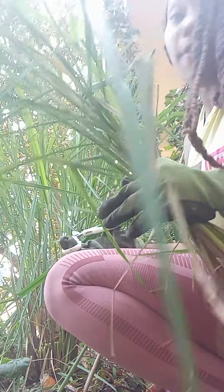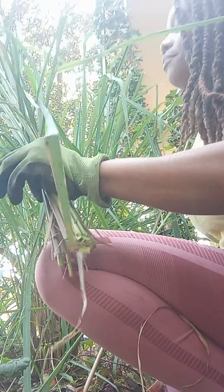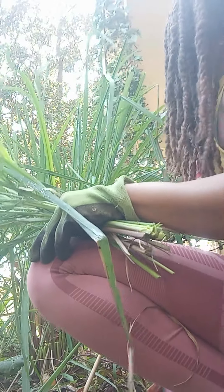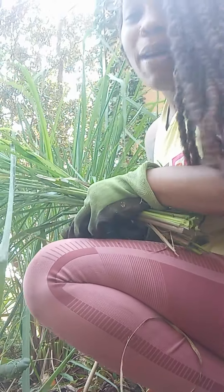I don't sun dry this — I just hang it up and dry it that way. I do not sun dry lemongrass. It smells so good. I hate cutting it down because I also love how pretty it is, but this smells amazing.